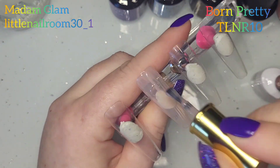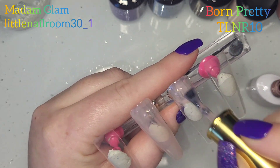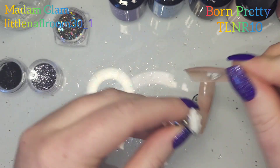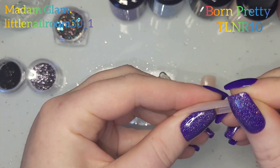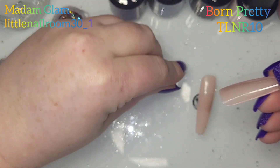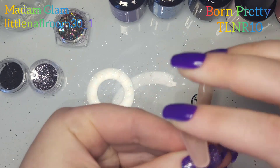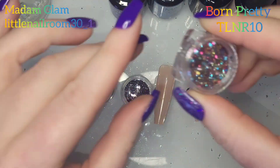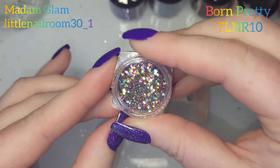Let me just double check what it was actually called. I'm only doing the two middle nails - I'm only doing four nails on this. I do two coats of BP JN04 Jelly Nude Gel. I've done two coats of that and flipped them over - I'm going to use some glitter on the underside, so I've chosen four different bits.